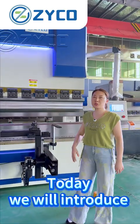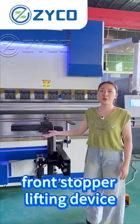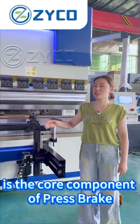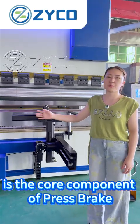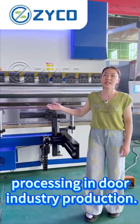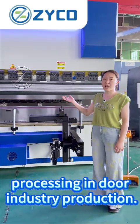Today we will introduce the front stop lifting device. The front stop lifting device is the core component of press brakes for efficient and high precision processing in door industry production.